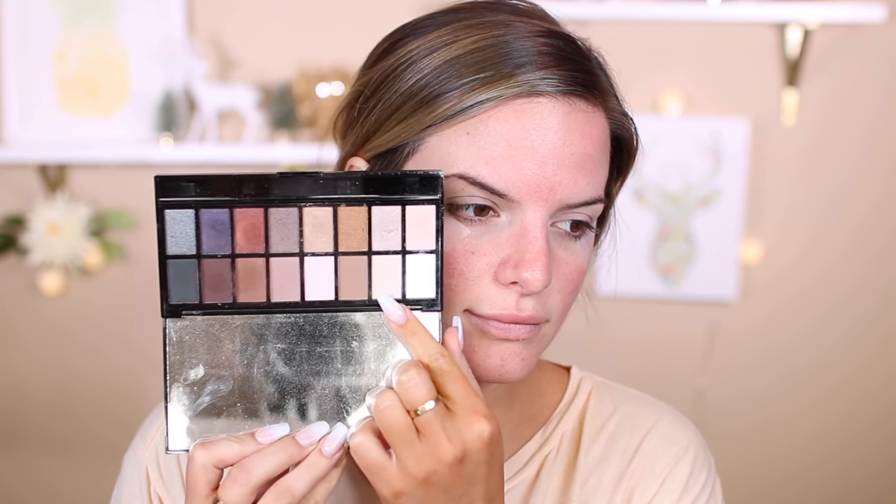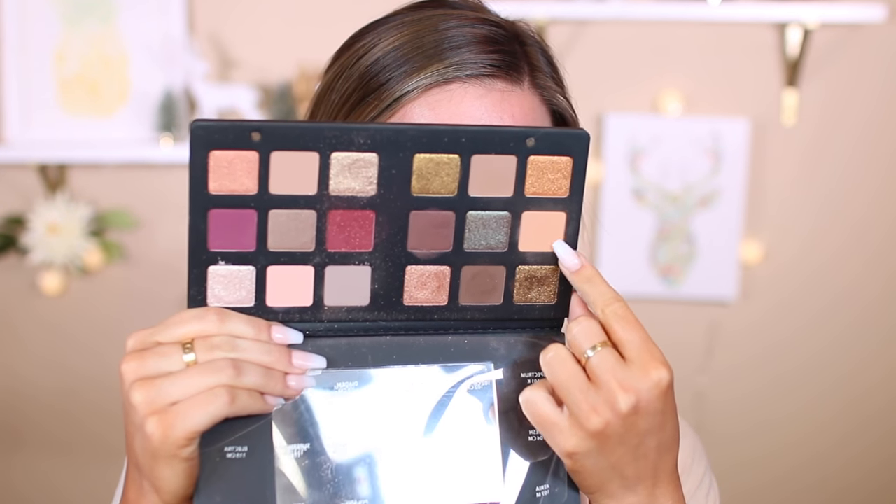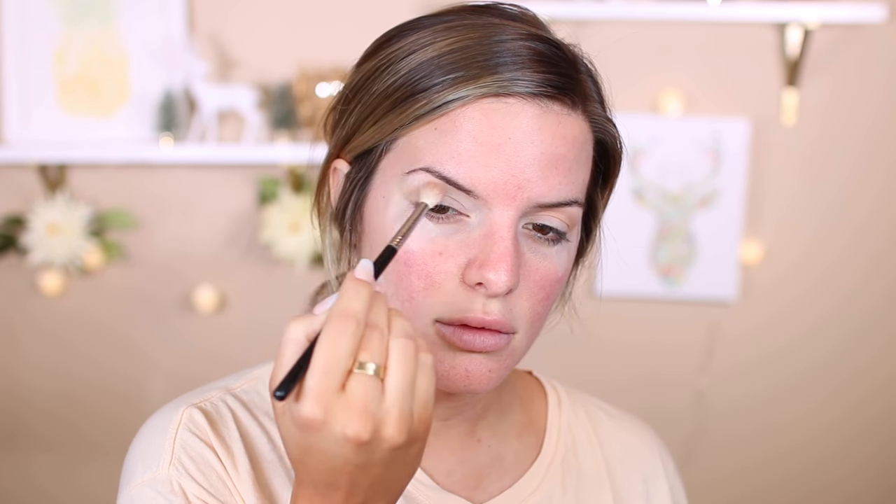First step: I'm going to prime my eyes with this NARS eyeshadow primer and then add some tape to the corners of my eyes to get a nice sharp line. Then going into the Makeup Revolution palette, I'm just going to take a nice cream shade and set that primer in place. Now using the Natasha Denona Star palette, I'm going to take this shade and put it into my crease as a transition shade going towards my brows, fluffing it into the crease and a little above — we don't want to go above this color when putting on the rest of our eyeshadows.